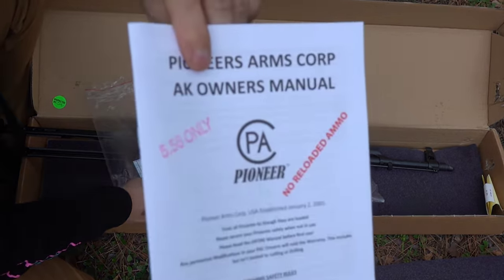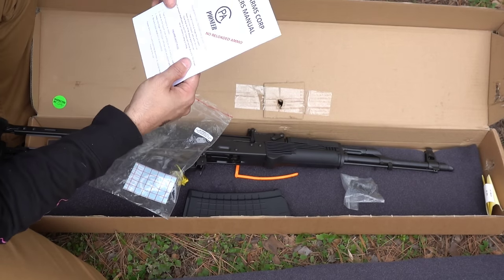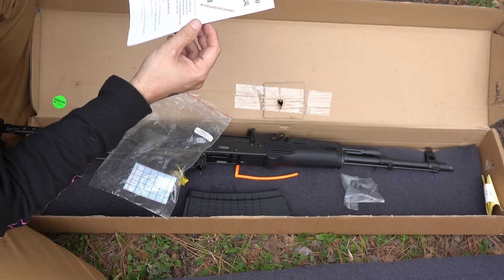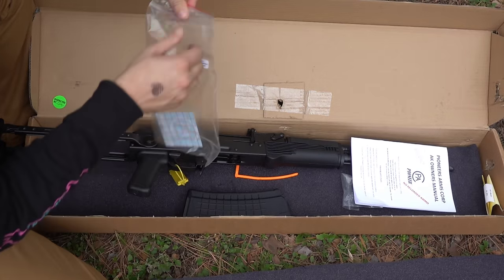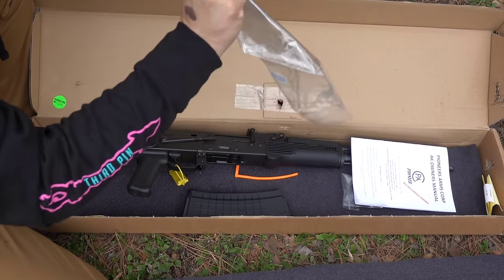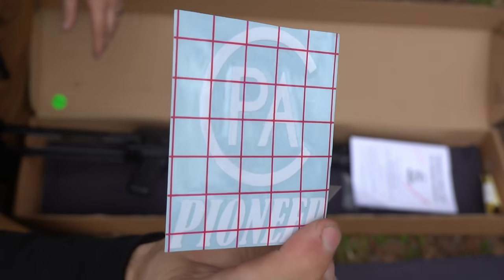This was funny — it says 5.56 only. Don't be dumb. No reloaded ammo. And then it's just your general manual, safety manual, operation manual. And then they give you a sticker — Pioneer Arms. Doesn't that look just like the Primary Arms logo? I've always thought that.